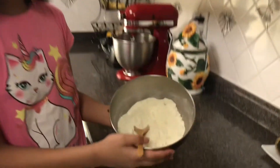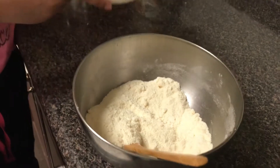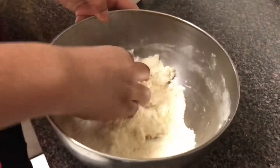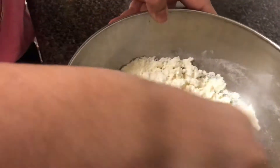After you're done mixing all your ingredients together, you have to add the milk a little at a time and knead it with your hands. Make sure it turns into a dough.